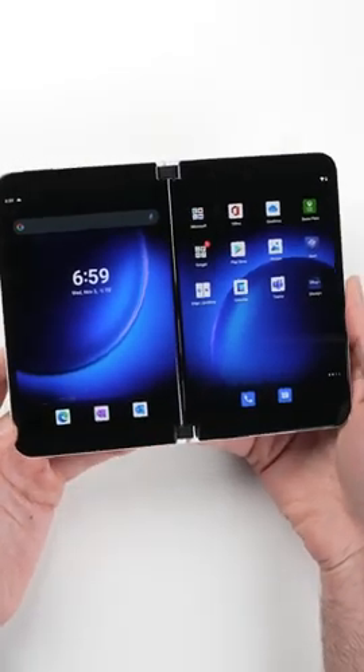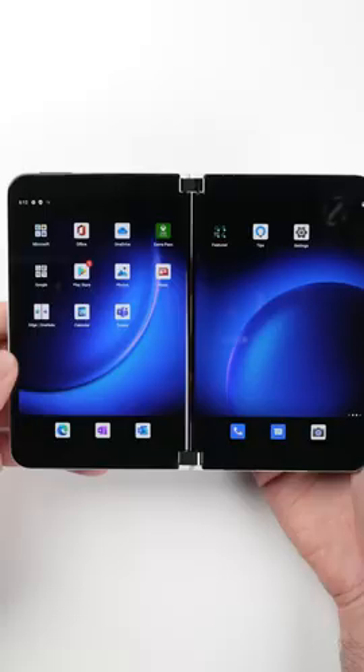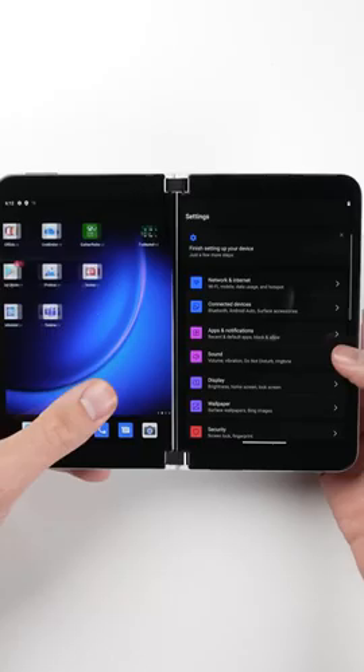The main reason anybody buys this phone is to use both screens side-by-side, which brings a totally different experience to the Android operating system it runs on.